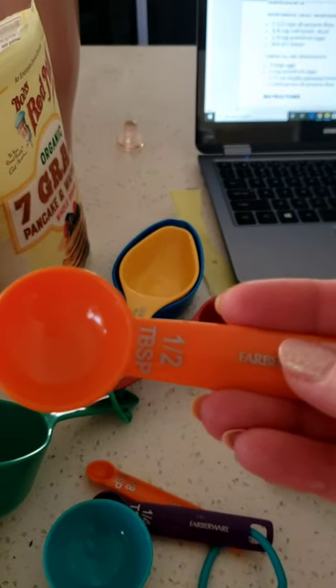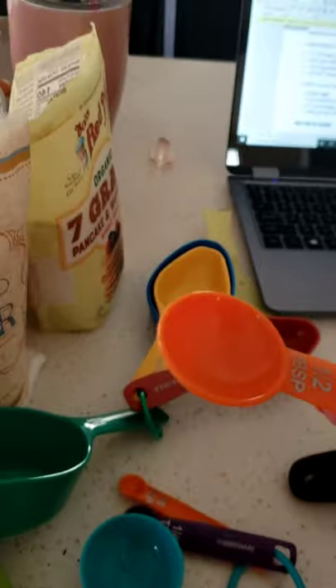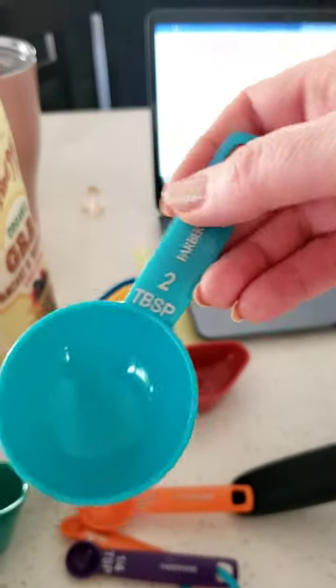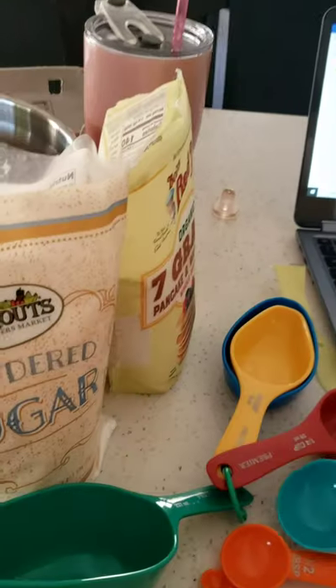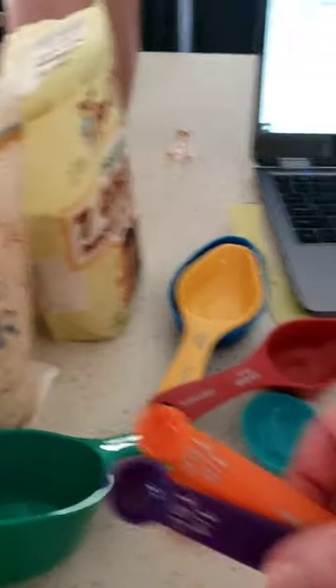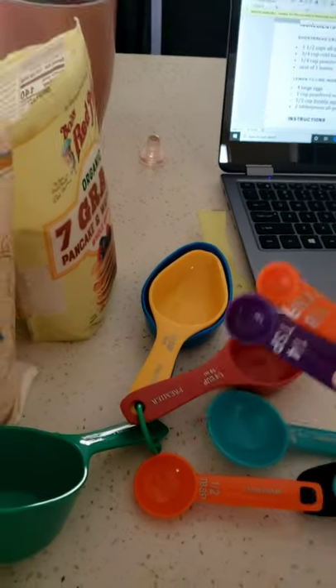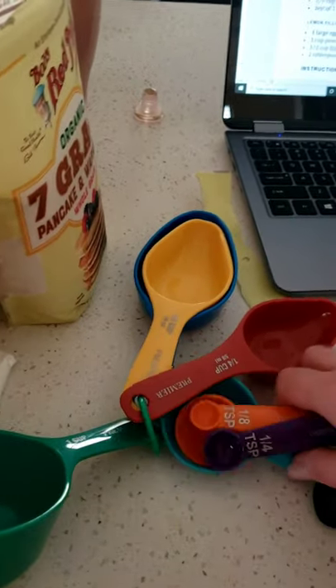This one says it's half of a tablespoon. This is two tablespoons — see, it's pretty big. This is one fourth of a teaspoon and one eighth of a teaspoon. I'm not really going to be using those, but I just wanted to show you them so you could see the different types of tools.